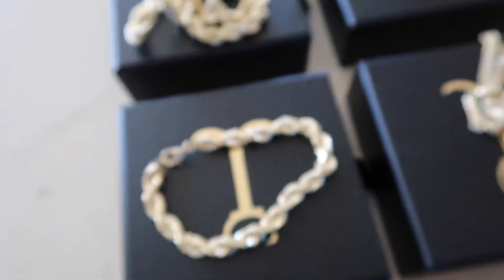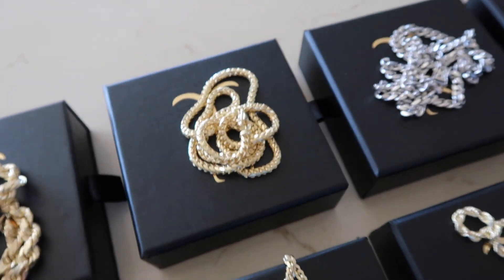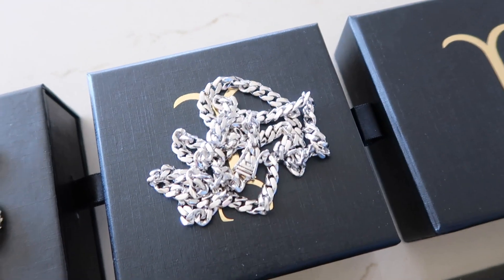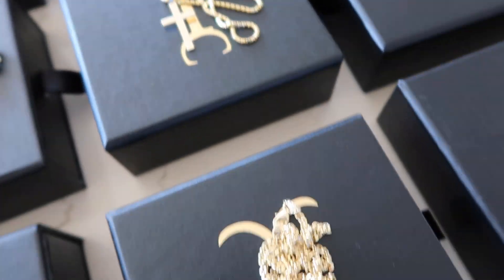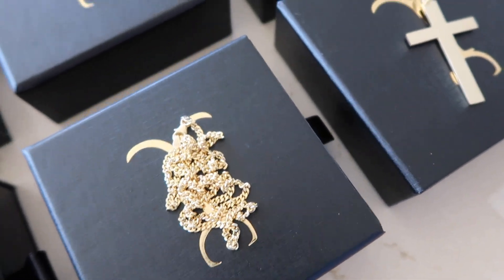We've got some big boy ropes — a rope bracelet, eight millimeter here, eight millimeter chain, three and a half millimeter Franco, a lot of Cuban lengths. This is the four millimeter, three and a half millimeter, six millimeter white gold. We have a five millimeter rope, one millimeter rose gold rope, mini cross on a 1.6 millimeter box chain, and we have the baby curb right here — the 2.7 millimeter.